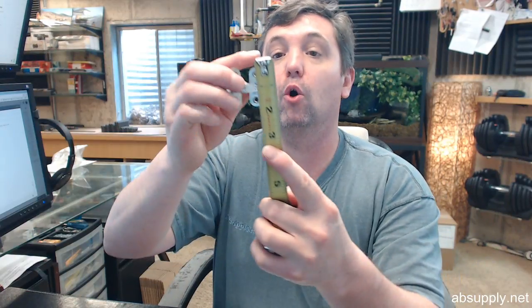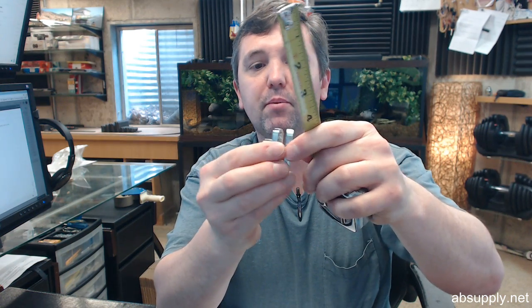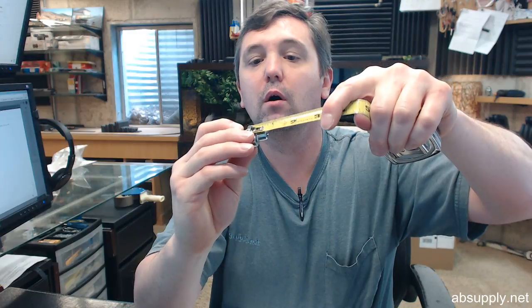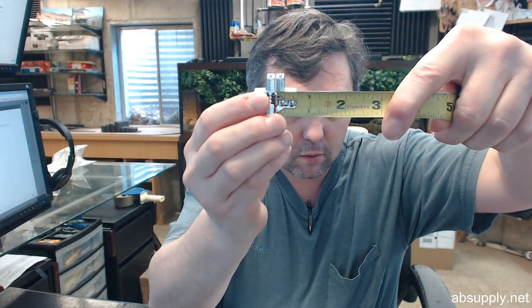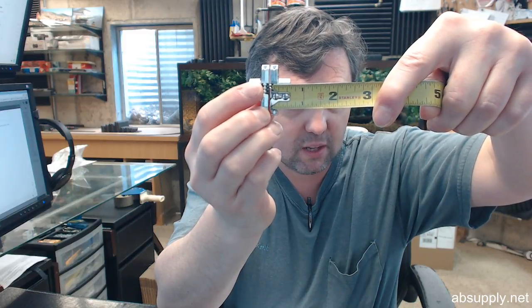Let's test some of those. The plate overall height: inch and a half — that appears to be indeed the case. The body width of the hinge: again half of an inch — that is the case as well. Body depth: 9/16ths of an inch. They call that out at 19/32, so quite close to 9/16ths.